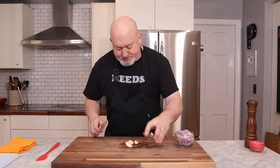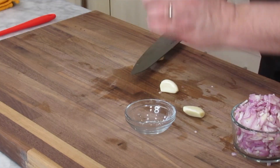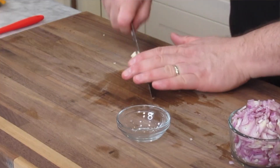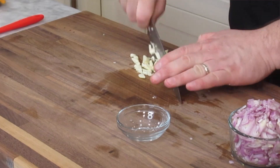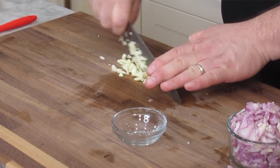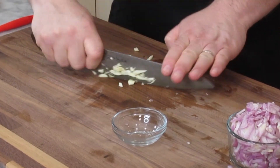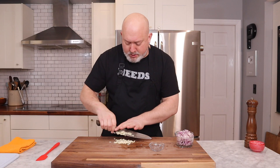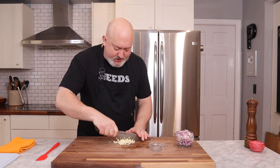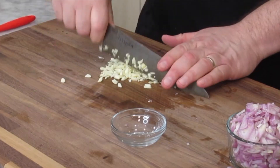Now let's chop the garlic. Those are super strong — they're making me cry. I'm going to go fairly fine with my garlic. Normally I don't chop it all that fine, but I want it to kind of melt into this, and not have big chunks of garlic in the finished jam.